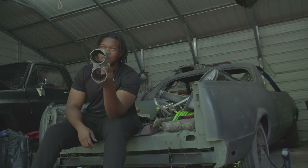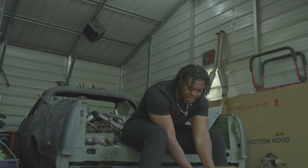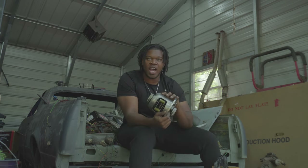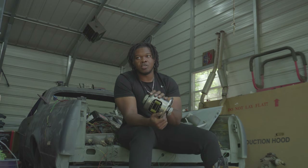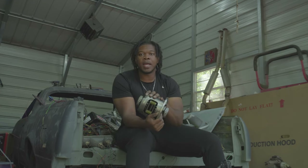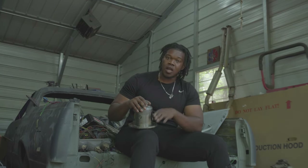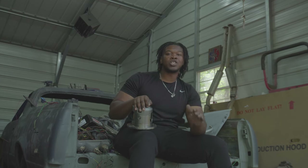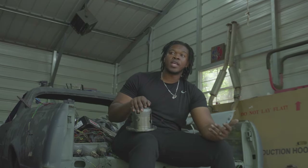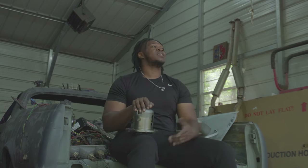Next up - power is nothing if we can't put it to the ground. So this is an Eaton Posi unit I've had for a while. This is actually the wrong Posi unit for this truck specifically, but it is still an 8.5 for the OBS trucks - an 8.5/8.6 with a 30-spline axle. So I have to buy 30-spline axles to make this fit in Iron Man, but this is an essential piece that's gonna help me put that power down to get by that fox body. This accompanied by some 3.42 gears or 3.73 gears - not sure which ones I'm gonna do. I may go 3.73s because of the lack of power, or I might sneak a 4.10 in.